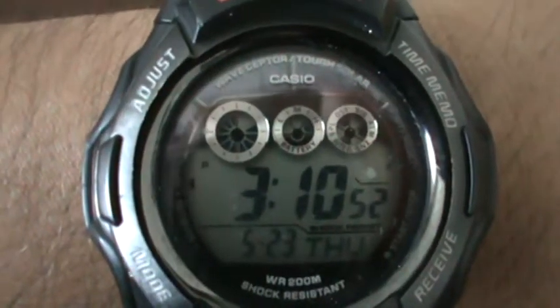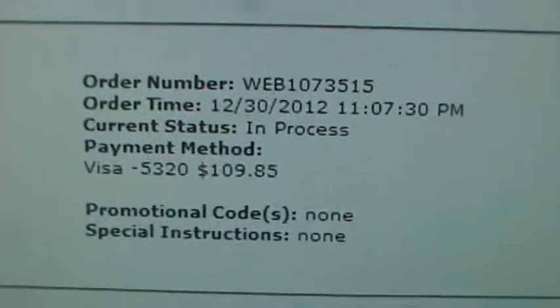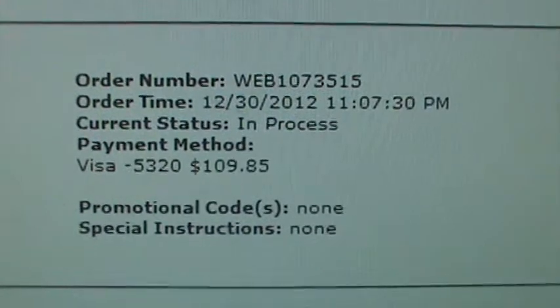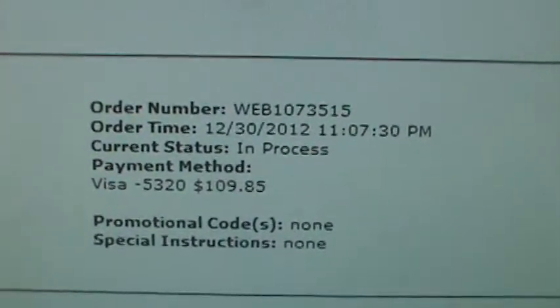Today is — look at my G-Shock — 5-23-13. I placed an order with them. This is the order time — I ordered it on December 30th. So basically, 5 months later, I received it.